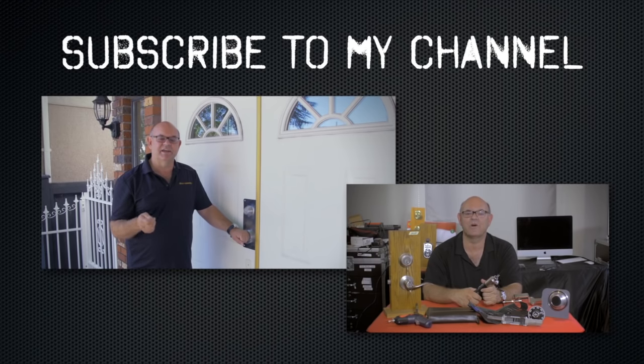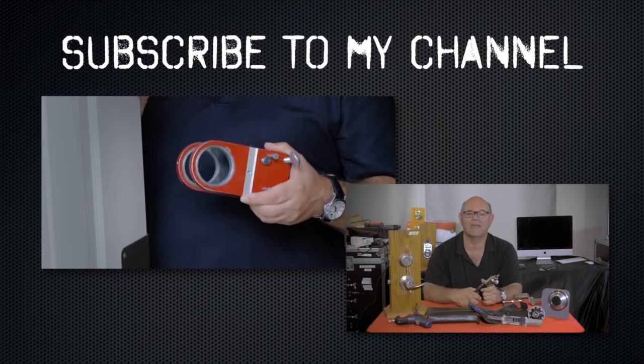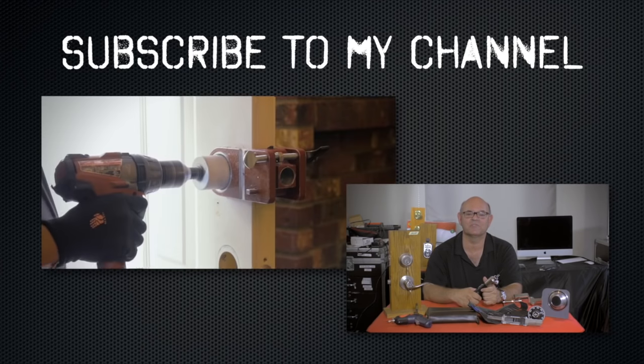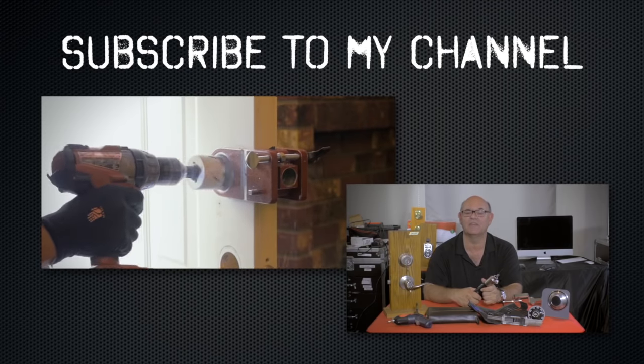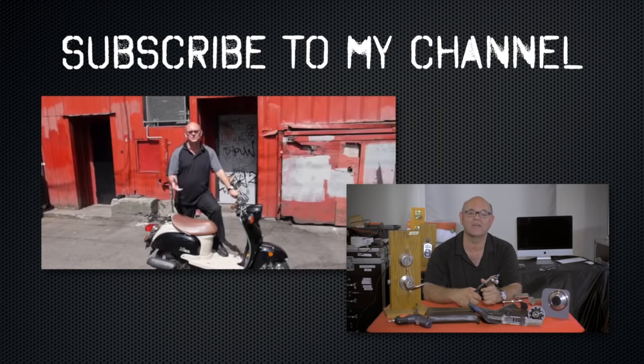I hope you enjoyed watching this video. Subscribe to my channel. Also, visit my website and you can see what online locksmith training I have for beginners, intermediate and advanced, as well as my covert methods of entry and my non-destructive methods of entry.